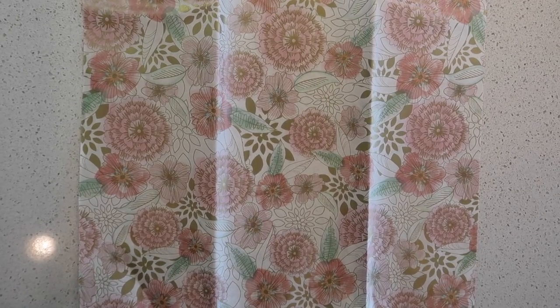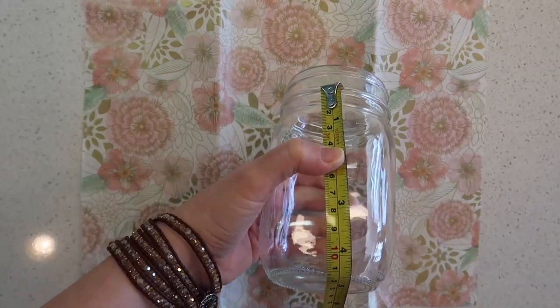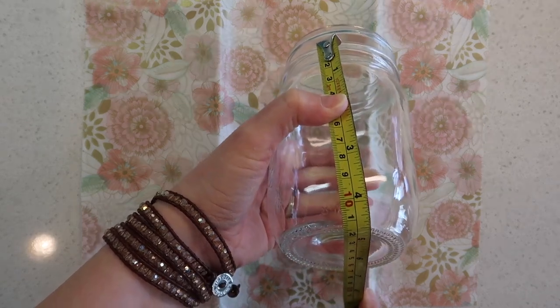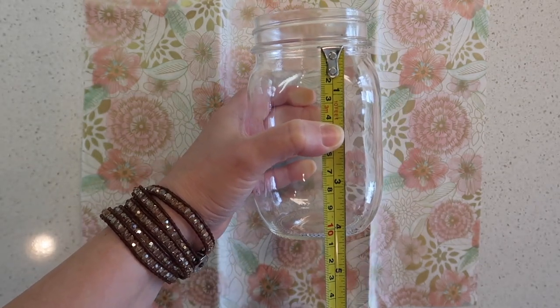For a grand total of just under $5. Let's get started! First we'll want to cut our paper to fit the jar. When I measure this jar it's about four and a quarter inches. I'm going to cut my paper at four and a half inches so that I can wrap it around the bottom edge, so we'll cut a strip four and a half inches.